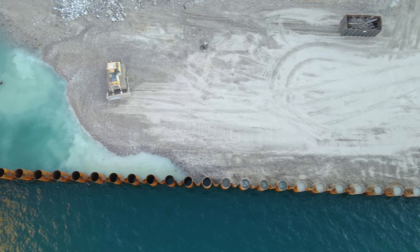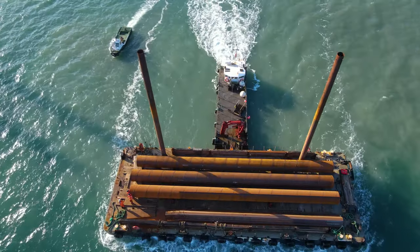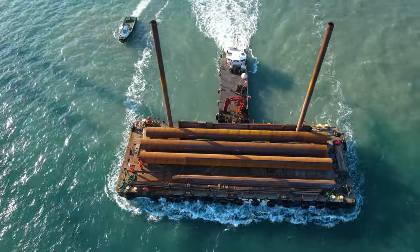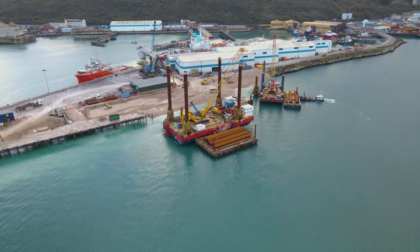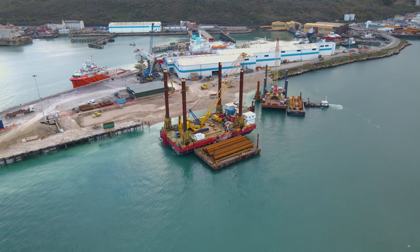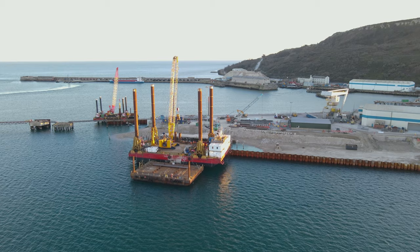Today we're going to talk about how to install a combi wall using a jack-up barge. There are many benefits of using a jack-up barge to perform piling operations. The main one being, once you're in the correct position, you can work in all states of tide — the tide has no effect. The height of the jack-up barge is adjustable, so you can perform a number of different operations from the safe working platform.